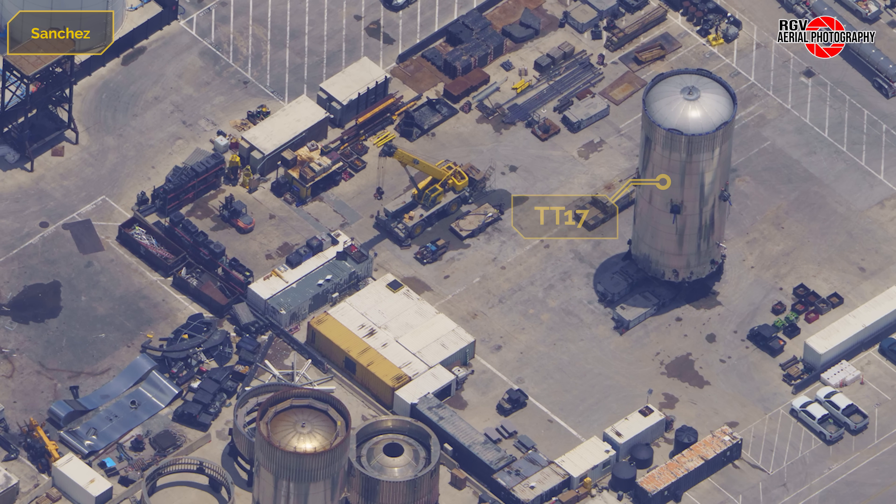At the crane yard, Test Tank 17 is ready to be moved to Massey's, ahead of heavy-duty structural testing to verify the aft section designed for version 3 boosters. It would move to Massey's the next day on the 10th, and be lifted into the test cage on the 12th.